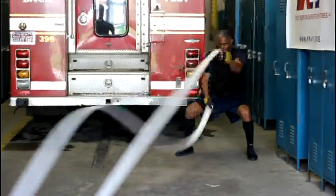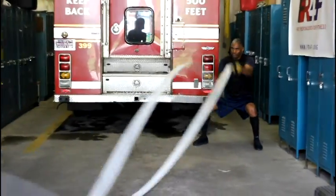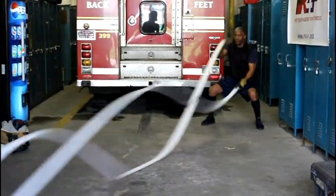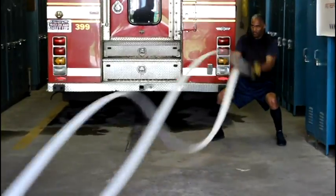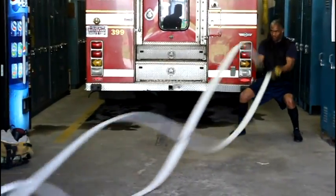The battling rope exercise is performed using a large diameter rope, or in this example, a 50-foot length of one and a half inch fire hose. Start with your knees slightly bent and your back straight. Using your arms, make alternating waves, either big or small, at a rapid speed. This is primarily a core and cardio conditioning exercise.